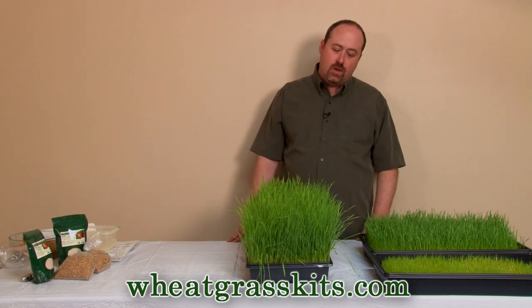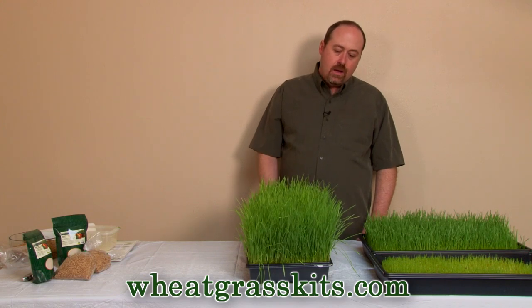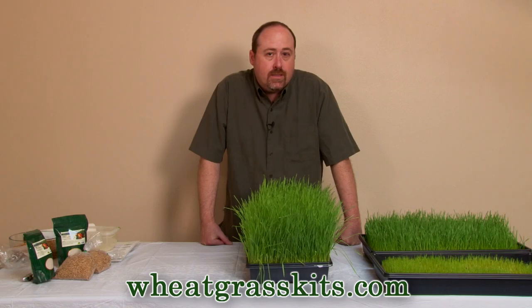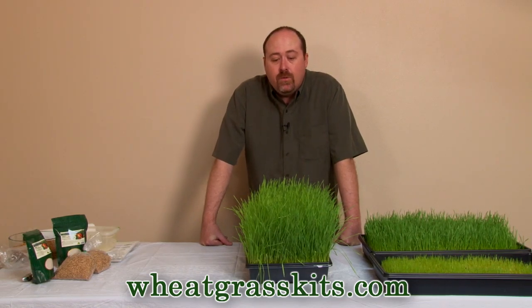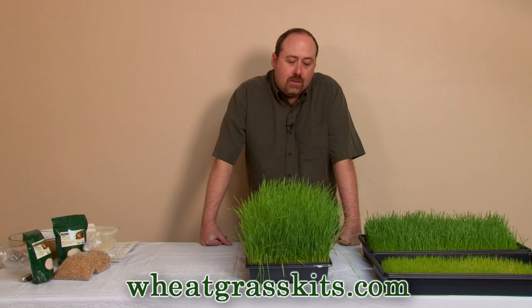In another video in this series, we'll talk about harvesting and juicing — not terribly tough at all. Visit us at www.wheatgrasskits.com to learn more about growing wheatgrass and to get a full line of kits, growing seeds, supplies, juicers — everything you need, certified organic. We'd love to have you visit. Thanks.